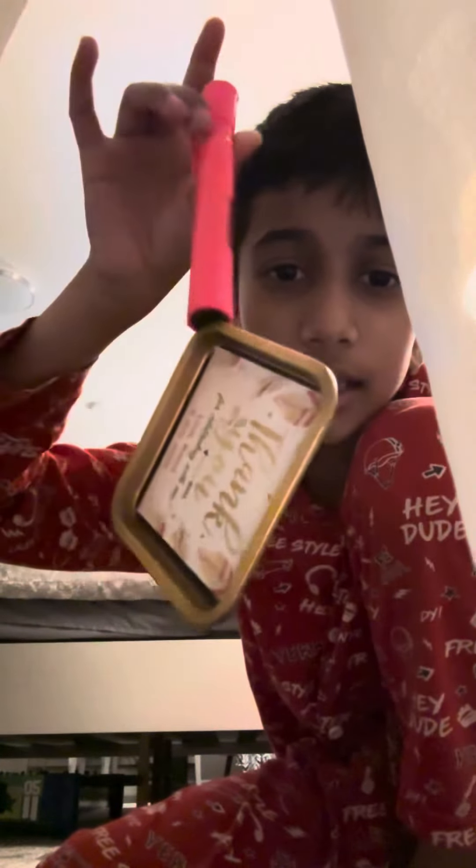Thanks for watching guys! Subscribe to my channel for more videos and less shorts. If you want more shorts, still subscribe and like.